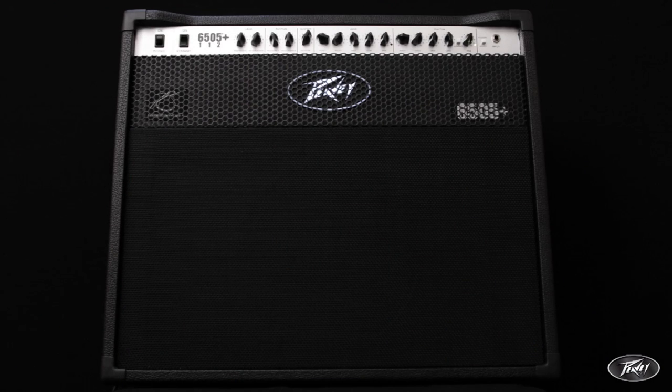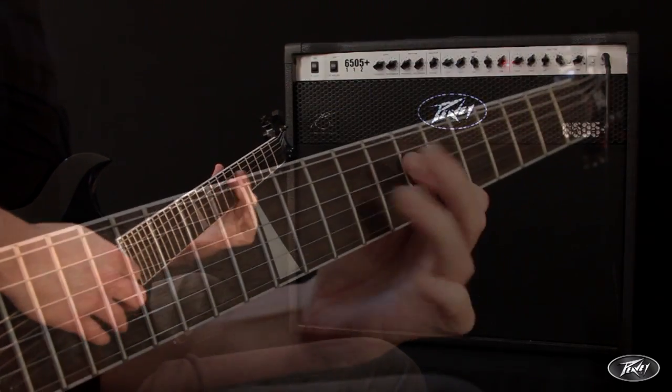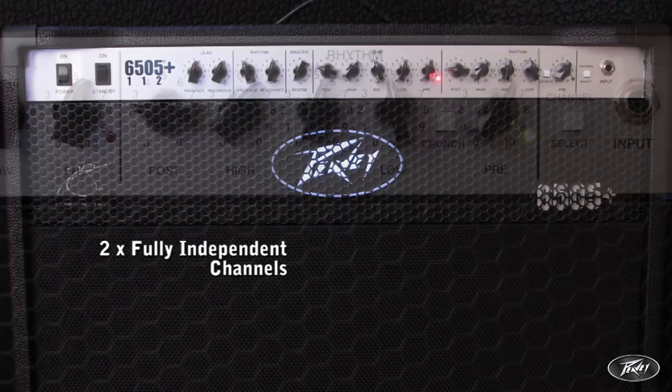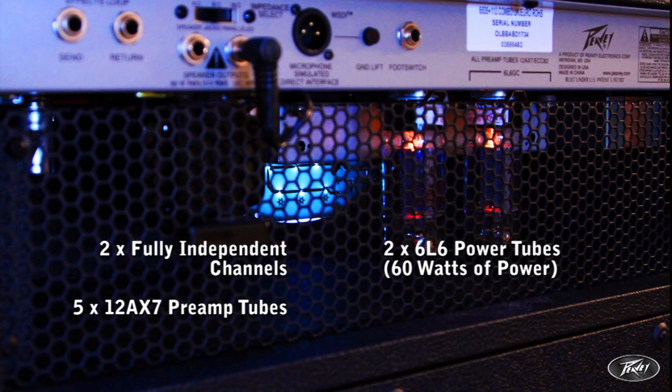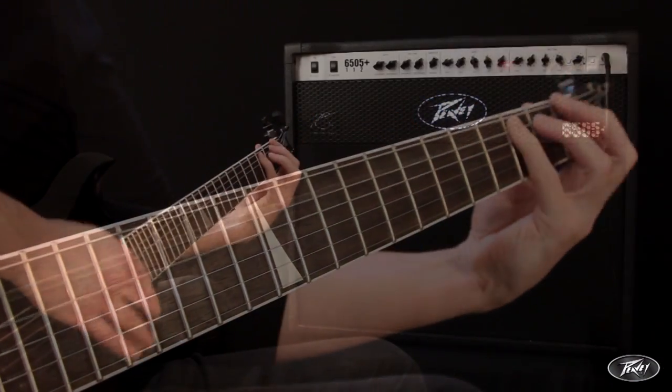I'm Tom from Peavey and I'm going to show you the 6505 Plus 1x12 all-valve combo, a recent powerful addition to the classic 6505 amplifier range. Possessing two channels, 5x12AX7 preamp tubes and powered by two 6L6 power tubes, this combo kicks out a monstrous 60 watts of power through the Peavey exclusive Sheffield speaker.